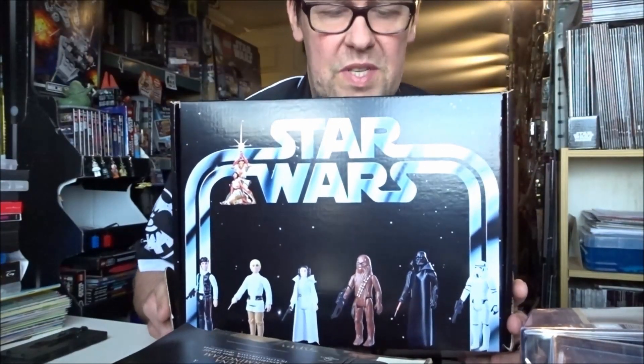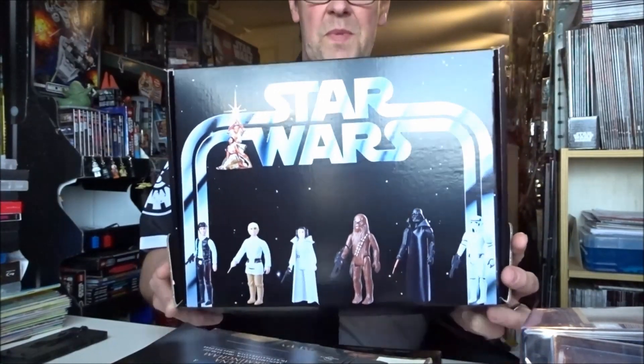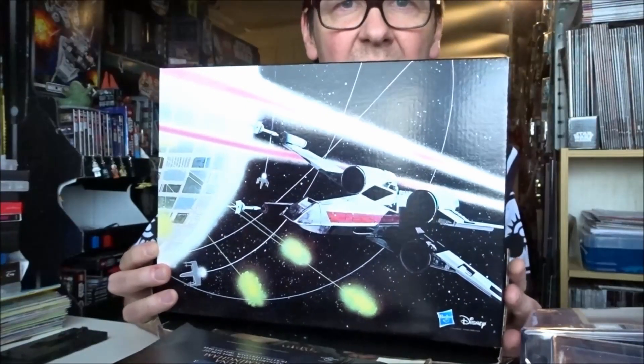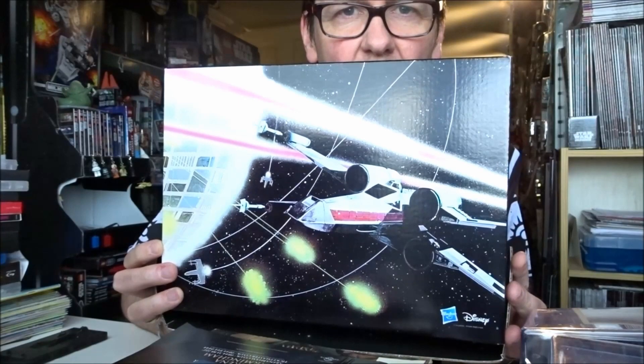There's the beautiful presentation box that these six figures — the first six retro collection figures — have come in. Turn the box around. A bit of classic old-school artwork there.